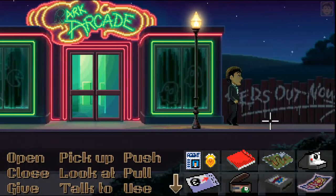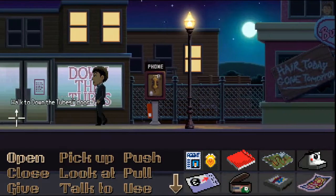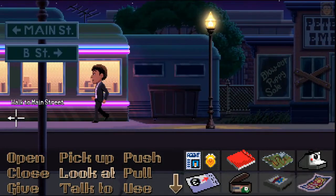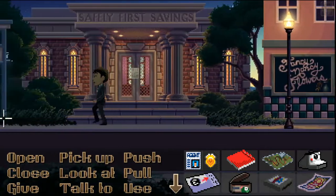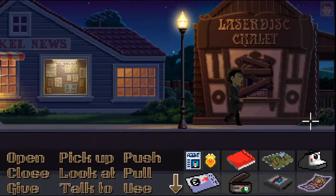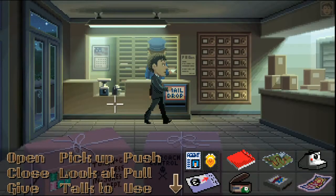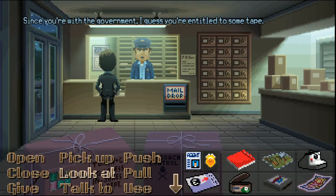If I can remember where the post office is — I think it's on A Street actually. If we can get that then we can use a fingerprint — the Fingertron, if that's what it's called. He's got sticky tape here. Since you're with the government I guess you're entitled to some tape — just go easy on it, we're almost out.